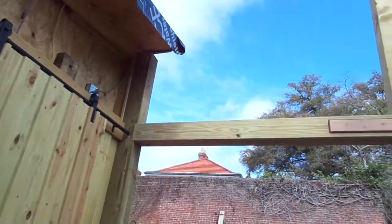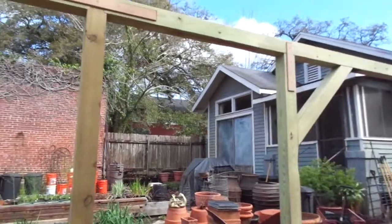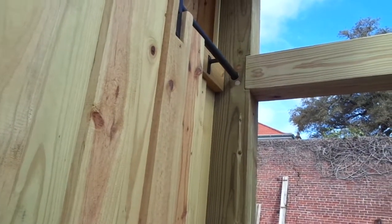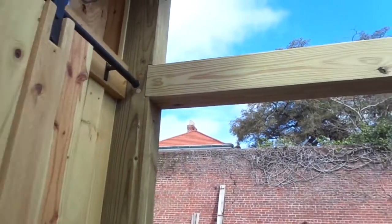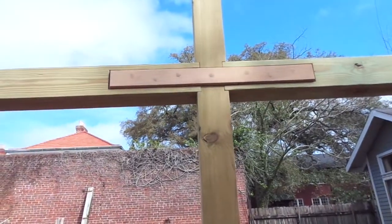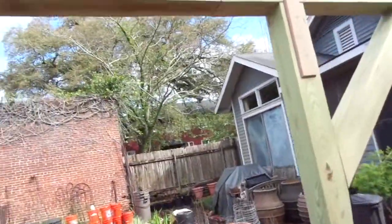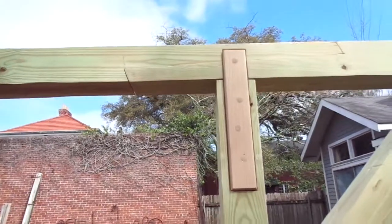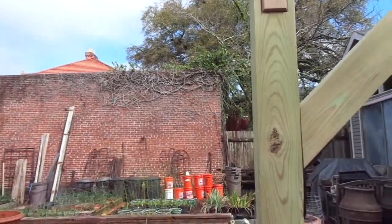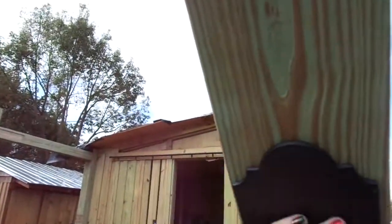That's what we got done — getting all the mortises and tenons cut. We got one side put up. We put little hardwood plugs in over the bolt holes to make it look like we pinned it. It's stronger than a dowel. There's a spine joint here on the cross, and then here we have a scarf joint on the top beam with a vertical spine. That makes it real strong besides the brace here and the ornamental wood ties.